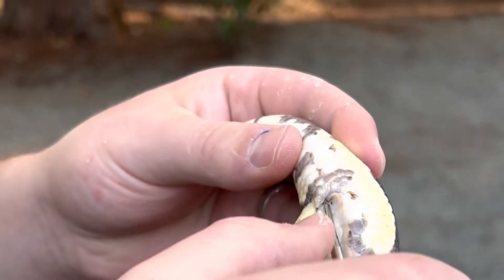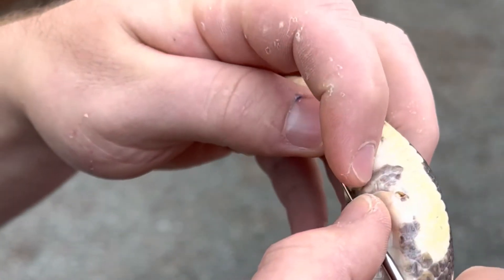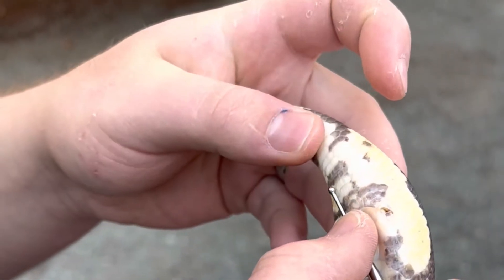This thing is definitely stopping right here. If you want to measure it, you put your thumb right at the end, pull it out, and count the scales. One, two, three, four scales — that's a female.